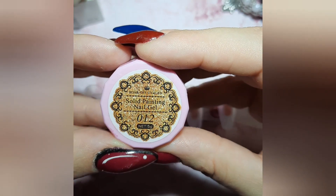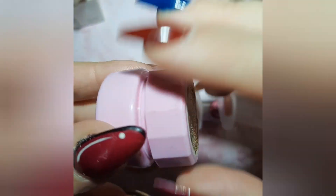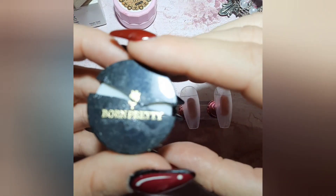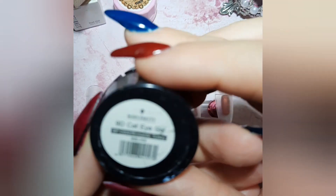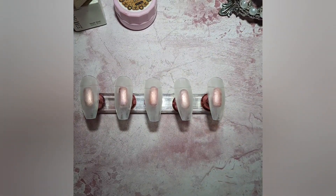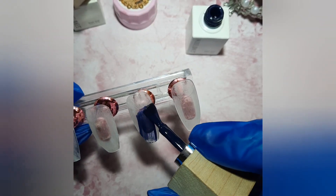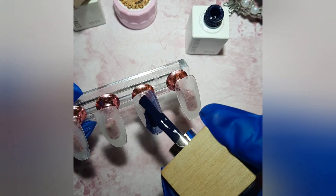I'm gonna use the gold gel paint — it's a solid color in a pot, it's a really good goldish color. And then 9D cat eye gel from Born Pretty. We're gonna do a little bit of hand nail art, some effects with the cat eye.